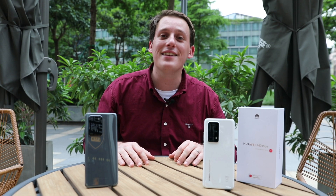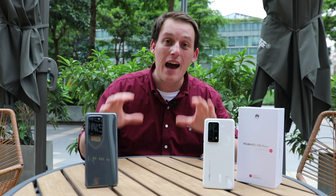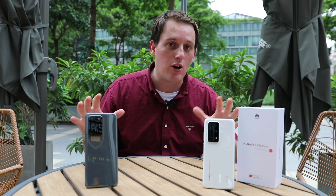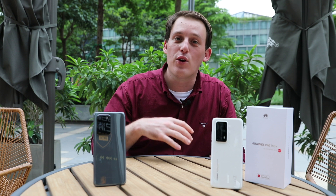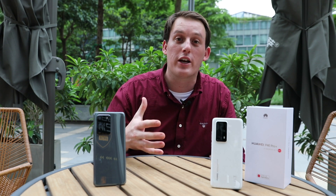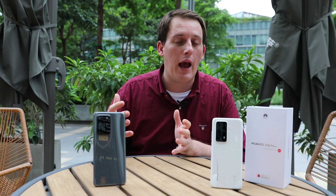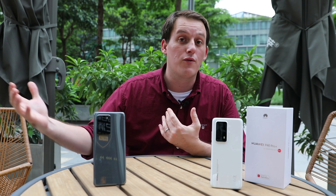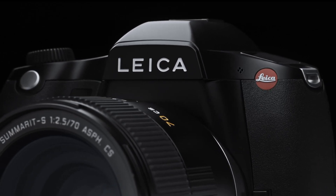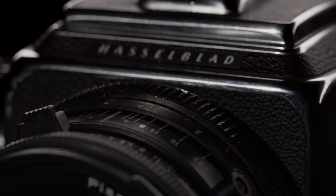The Huawei P40 Pro Plus and the Samsung Galaxy S20 Ultra both deliver incredible smartphone experiences. It is important to note that both products have been designed with completely different camera concepts. The Huawei P40 Pro Plus takes into account not only zoom but also algorithm and sensor design to deliver a comprehensive overall photography experience. The Samsung Galaxy S20 Ultra takes a more radical approach, however it doesn't meet the full comprehensive requirements of all photographic scenes. Mobile photography enables us to get rid of expensive and cumbersome professional cameras and leads to the democratization of photography in a real sense.